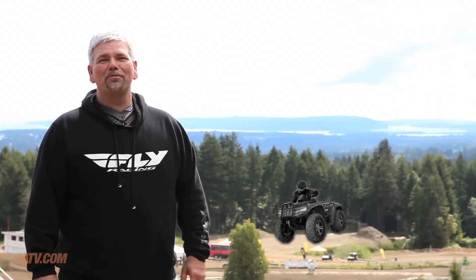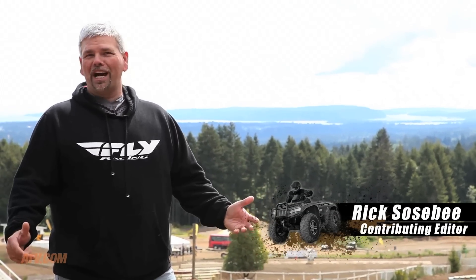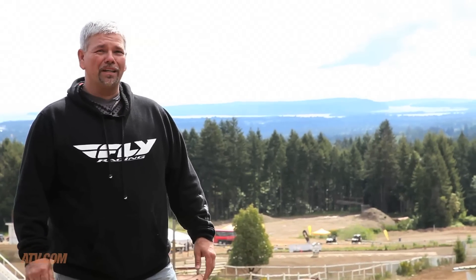Hey, it's Rick Sosby here with ATV.com. We're at the 2013 Can-Am Press Launch here on Vancouver Island, British Columbia in Canada. There's a lot of exciting news and we're going to share that with you in just a little bit, but for right now, I'm going to go find something to ride.